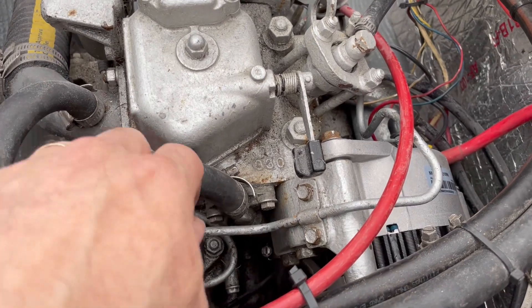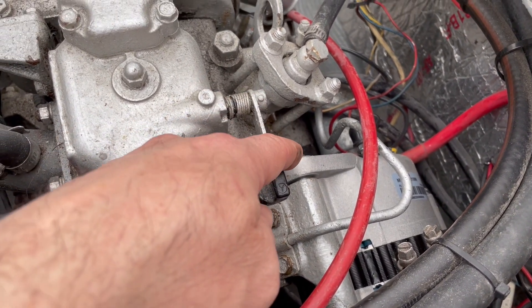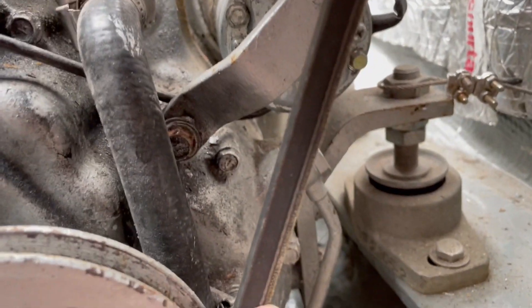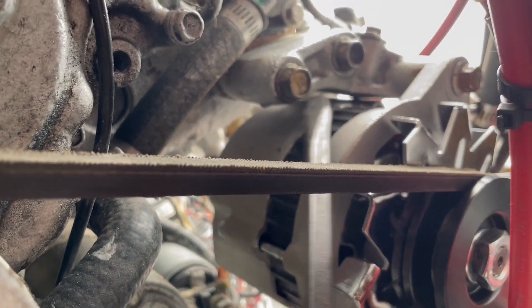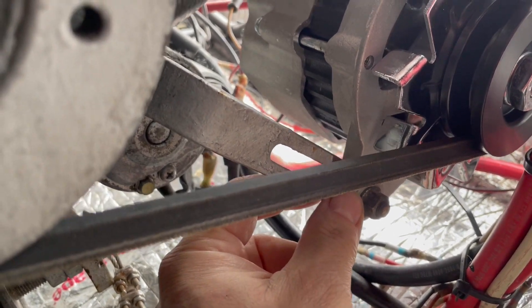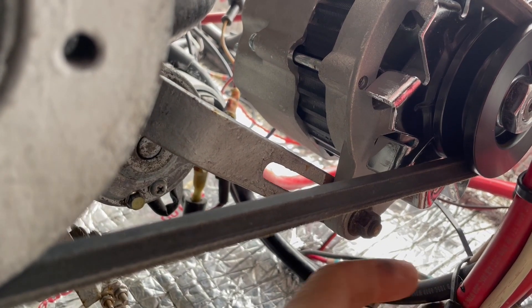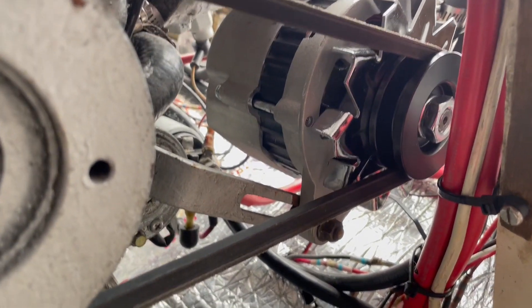Now I've installed the new alternator — I put the two bolts in, the bracket that goes into the engine block. I left the pivot arm loose and the adjustment arm loose also. To tighten the belt, you just stick a screwdriver in here and pry to tighten it, then tighten the bolt from behind since it screws into the alternator. I got the belt tight, then tightened up the other two pivot bolts. If you try to tighten the belt while those pivot bolts are already tight, as soon as you start the engine the belt will loosen — as I found out from experience, and I'm sure many others have too.